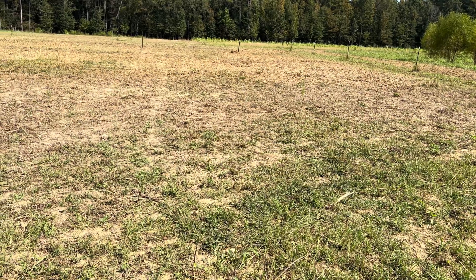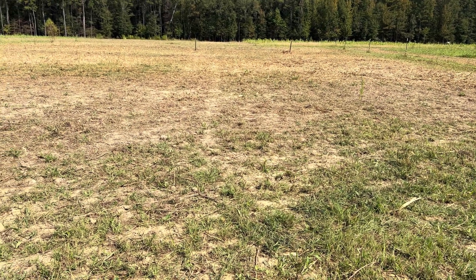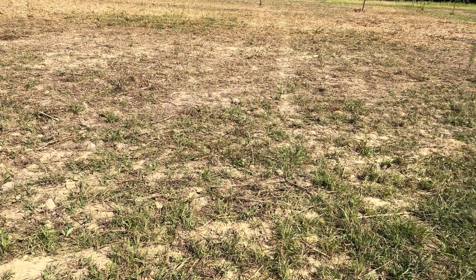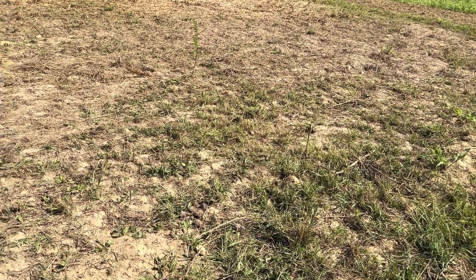Last week, I no-till planted some fall forages. Let me show you what that looks like, and then I'll show you about this new project. Last week we were supposed to get a little bit of rain from a hurricane, so I broadcast some seed and then I mowed this field right here to plant this cover crop. I've got another video on that you can take a look at. However, we only got less than a tenth of an inch of rain — it was enough to wet my shirt, but not really enough to wet the ground.